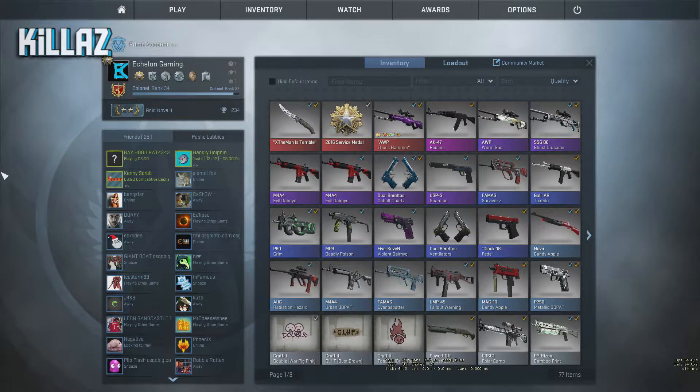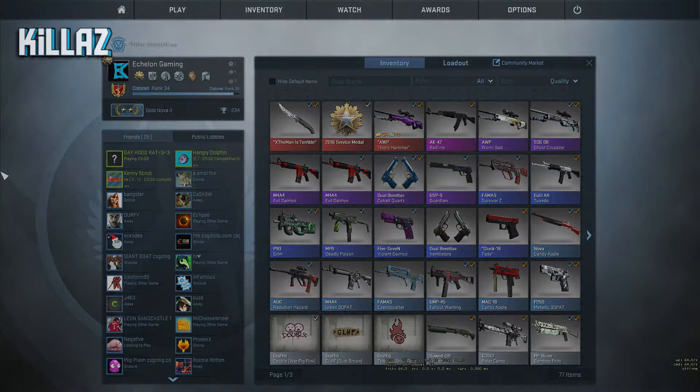Yo, what's going on guys? It's your boy Echelon Gaming, bringing you guys a brand new video. Today I'm proud to bring you guys my 2017 gaming setup, and on top of that I'm going to be doing a triple giveaway with it. Watch to the end to see how you can enter and see how you can win three cool skins. I hope you guys enjoy and let's get right into the video.